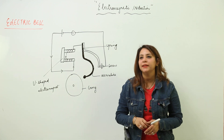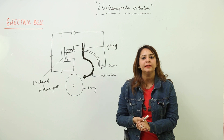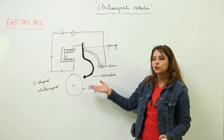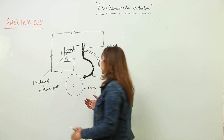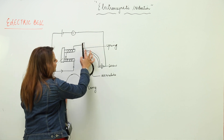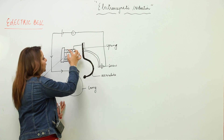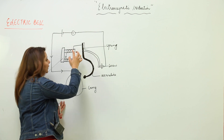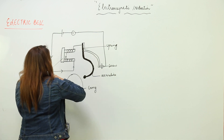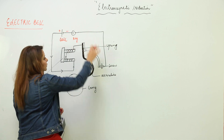Now we are going to start with one of the important uses of an electromagnet, that is in the electric bell. So this is what an electric bell is — the circuit is there as shown in the figure. As you can see, it consists of a gong, an armature, a spring, a screw, and a U-shaped magnet on which there are windings of wire — you can say it is an electromagnet. These are the wires, a cell, and a key.